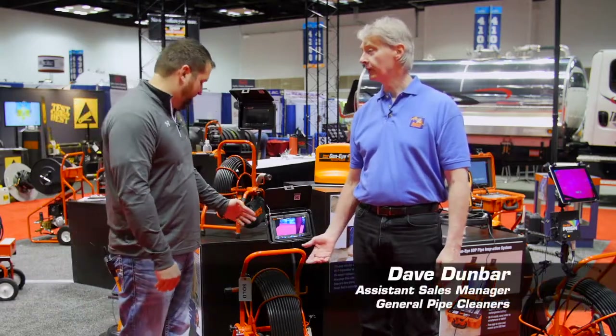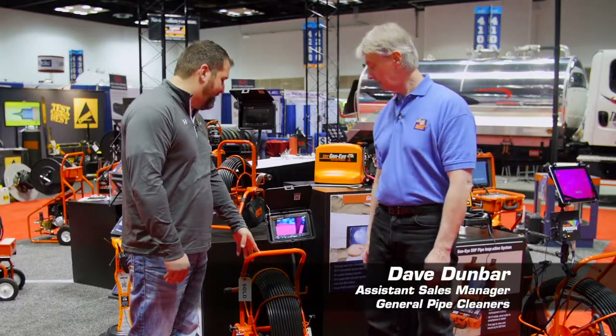I'm at General with Dave Dunbar, and I'm here with your most popular camera, the Geni Pod.